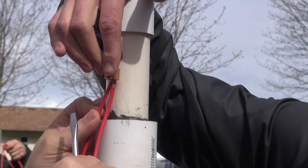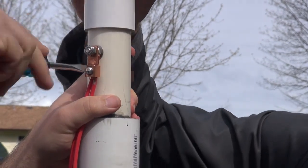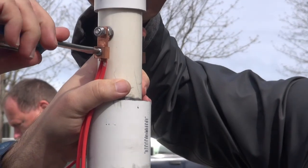There we go. Got it. Yeah, once you do it, you see how easy it is? Once you get the idea where it's supposed to go. Cool. And those connectors are unreal.